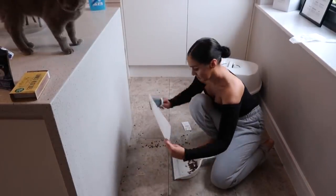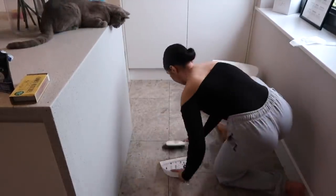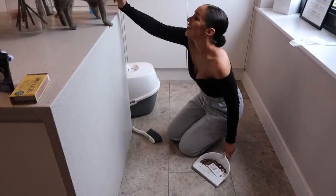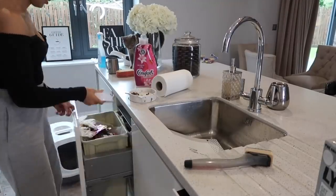Next up we are doing the dreaded cat area. It is always so hard when you have cats to know where to put the food and the litter, so I've just sort of shoved it all towards the end of the kitchen. They always make a bloody mess everywhere with their food — they're just so messy. Always use a dustpan and brush for this.